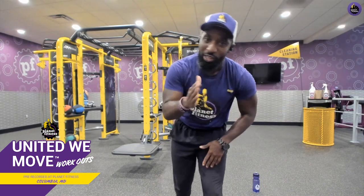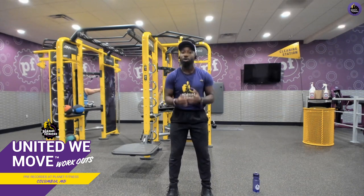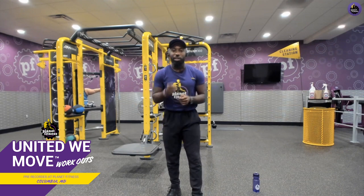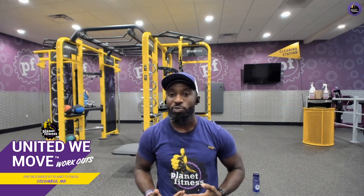Today is all about total body workouts using bodyweight movements that can also be applied to using TRX straps. TRX straps are great for working on stability, strength, balance, core engagement, and explosiveness. If you have a gym that has a Synergy 360 with TRX straps, I'm going to show you guys how you can use those.